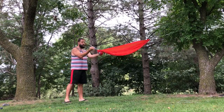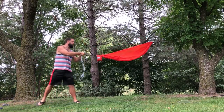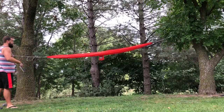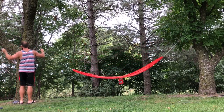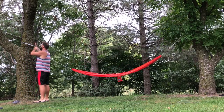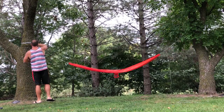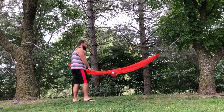Then I get to the other side — look, there's the suspension for that side. So I just pull it out of the bag, keep on coming — boom, look at that. Then come to this tree, flip it through, come around, bring it through the carabiner, and you're done. Just like that.